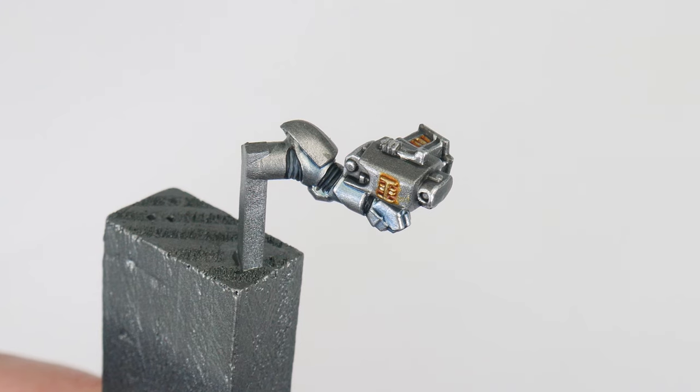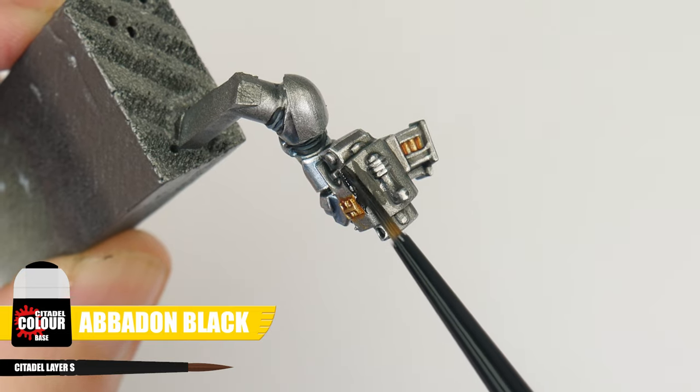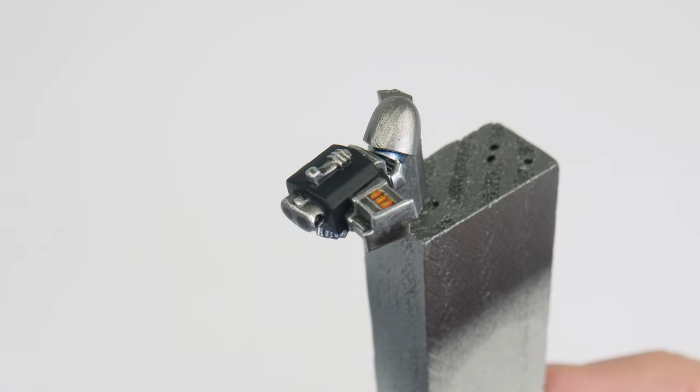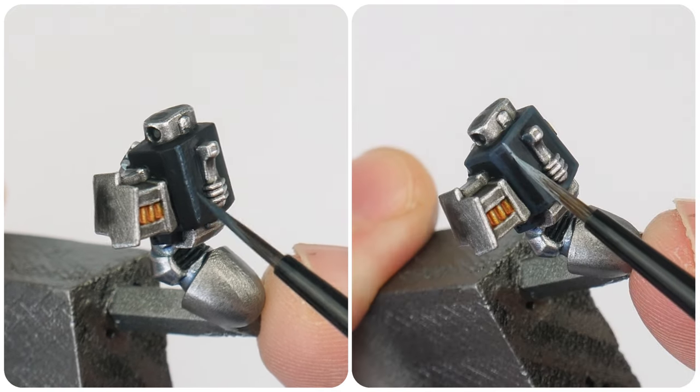You'll find that most Grey Knights are armed with a Storm Bolter, and to paint the black casing for these, start with some Abaddon Black. To highlight this, I want to show you how to do a two-stage highlight, which is basically the same as what I've already shown you, just with an extra step.